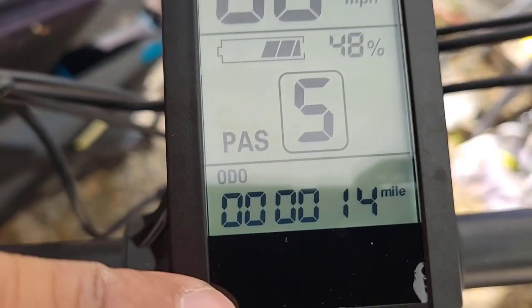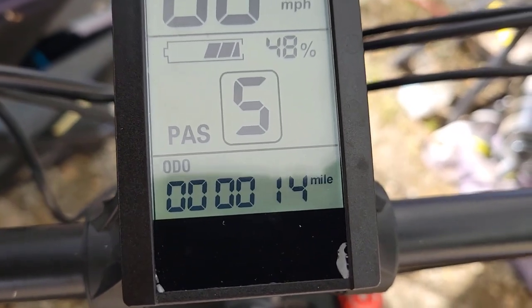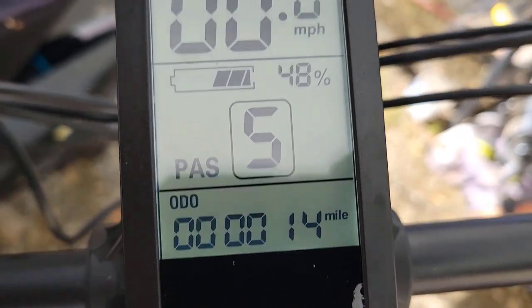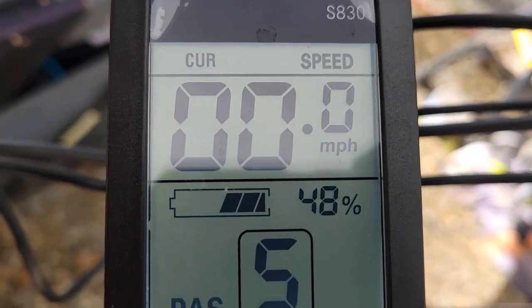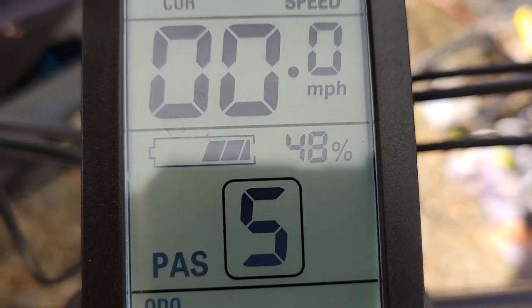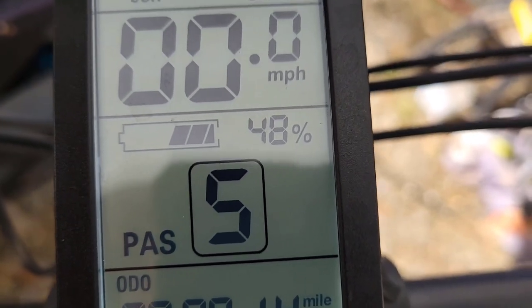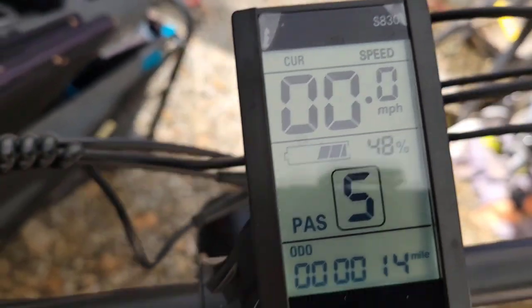Right now we are on a slight incline and we're doing 24 miles an hour — pretty impressive. We are back. You all remember when we left it was at four miles, so it still came in at just a little bit over 10 miles. And look at this — we've got 48% left of the battery, which means that for a full charge we can probably get away with 20 miles round trip, which in my opinion is pretty darn good.